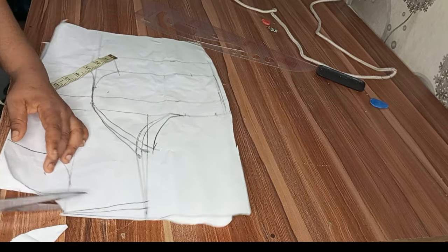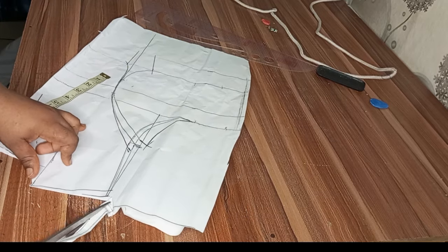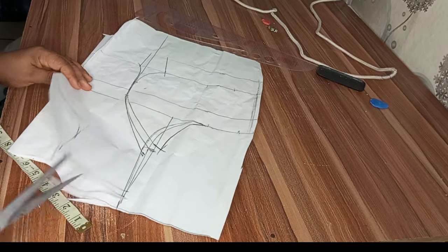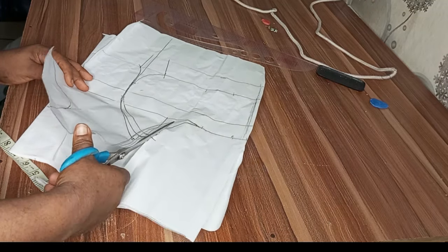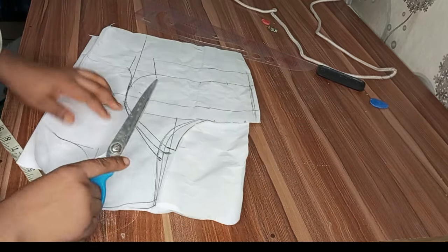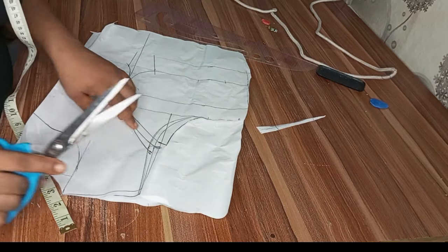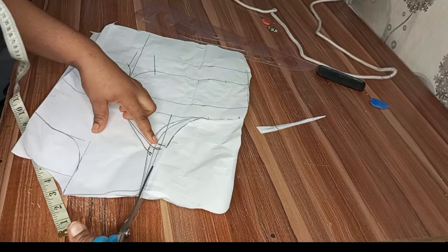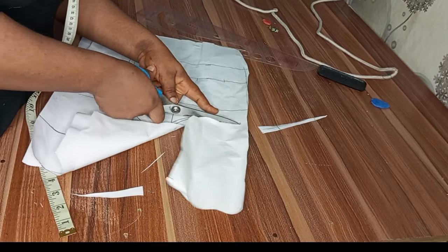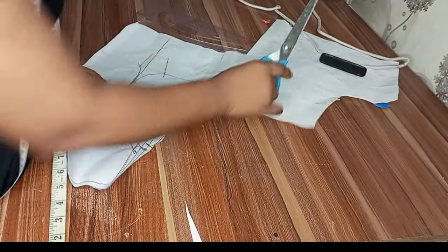The next step is to cut it off — I'll cut the back part off. Please note that for the back part I won't be using a princess dart line; I'll be using normal darts and will do that on my fabric when sewing. I'll cut the shoulder and front armhole so it can guide me on how to cut my back armhole. The only thing I'll do on the back armhole is trim off half inch.